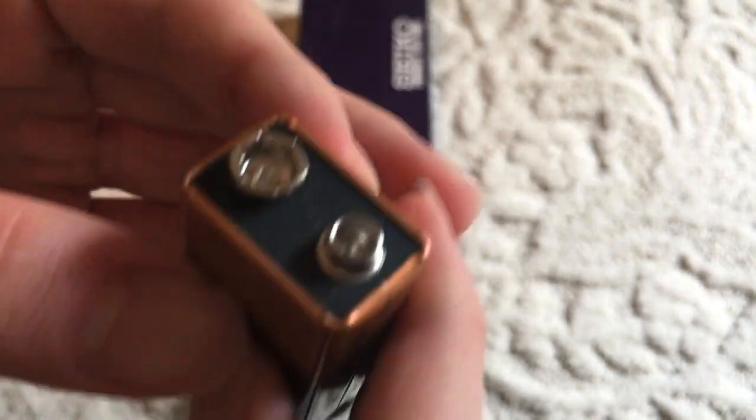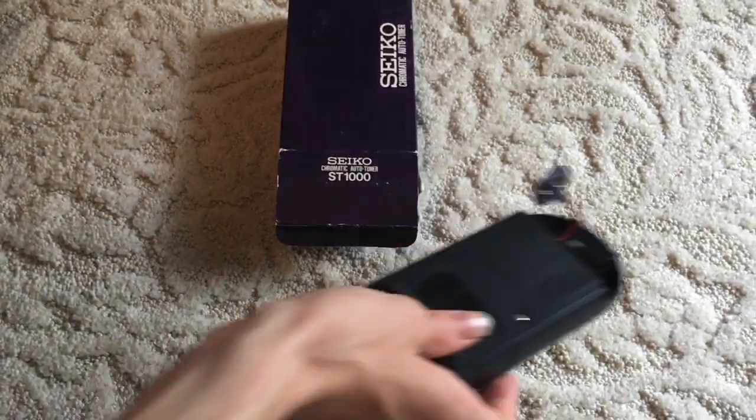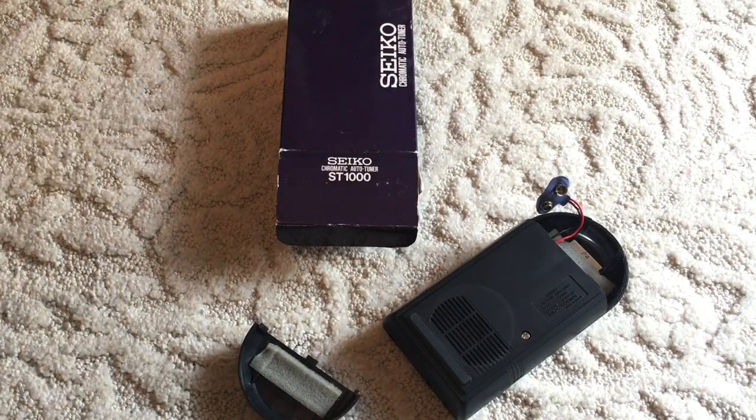It may have been starting to leak, but it appears that the tuner is intact. So that's really good. Let me grab another 9-volt battery.